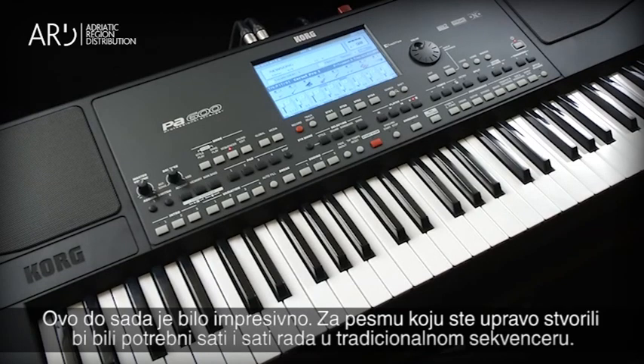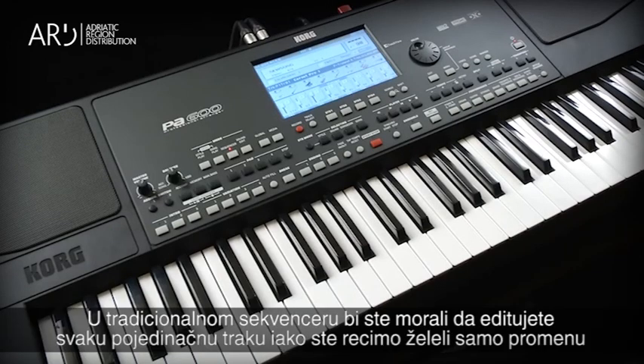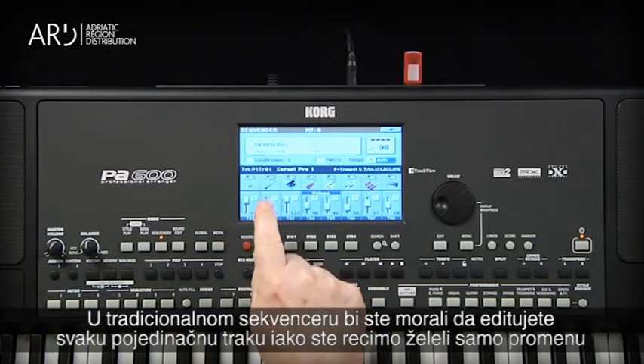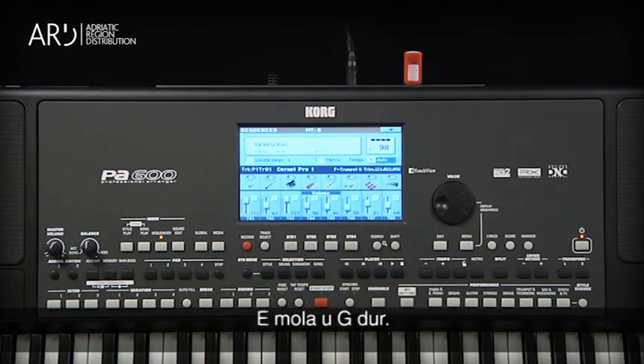This is already impressive. The song you just created would have taken hours and hours to make with a traditional sequencer. But imagine you made a mistake or changed your mind about the chord progression or what variation should have been used. With a traditional sequencer, you have to edit every single track even if you simply wanted a G major chord instead of an E minor chord.